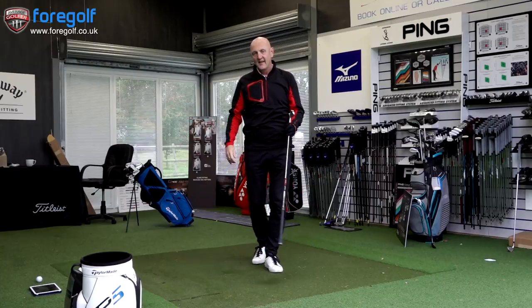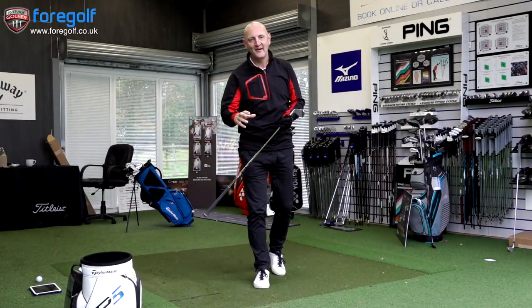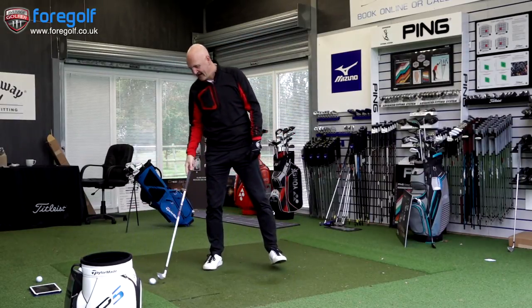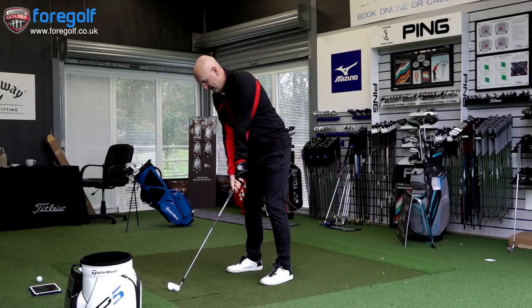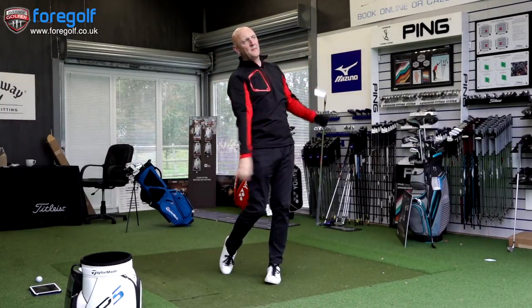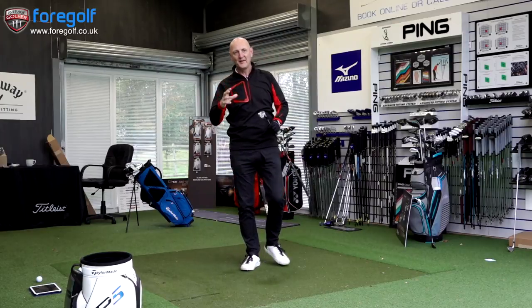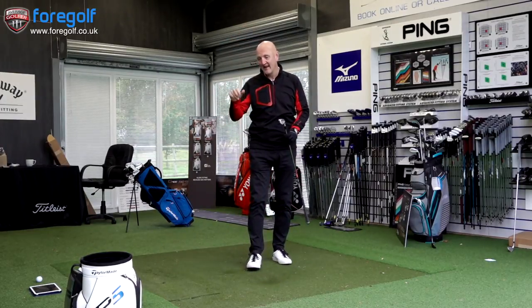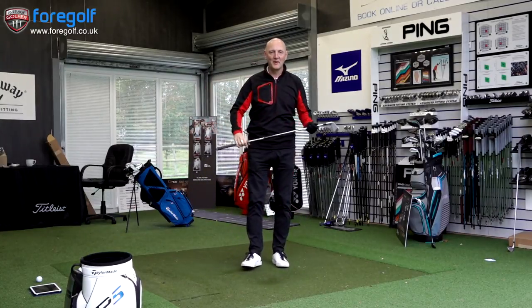These look like decent numbers so far. I'm going to hit some more golf balls and then give a full evaluation. I think TaylorMade listened to my suggestion on building a set like this and it seems this could be a real winner. Bang on target in terms of distance. Just a few more balls and I'll give my full opinion.